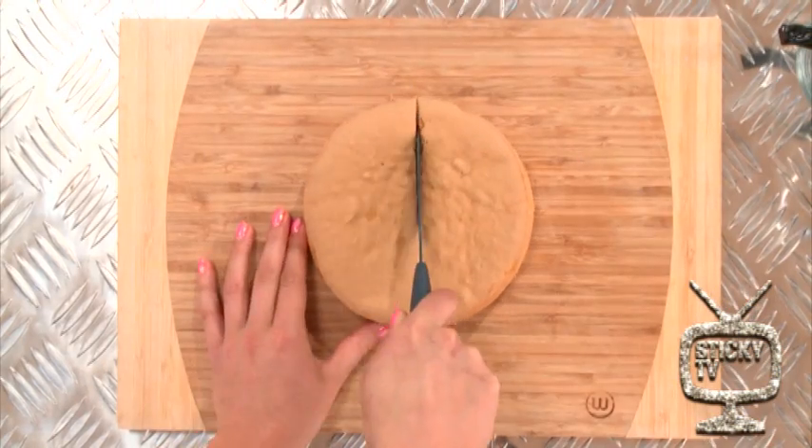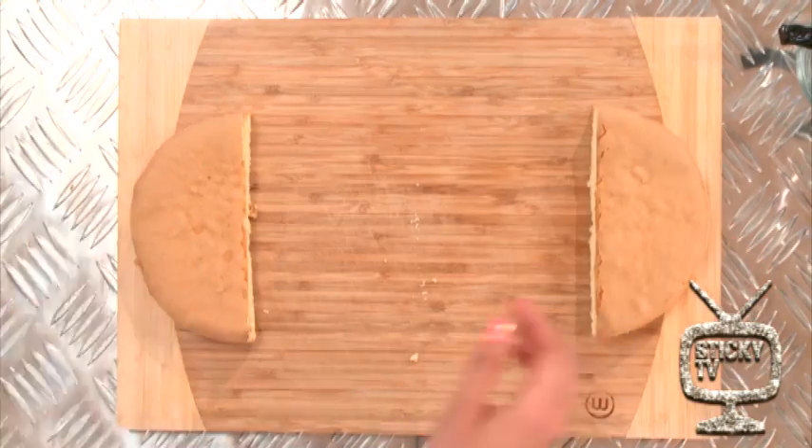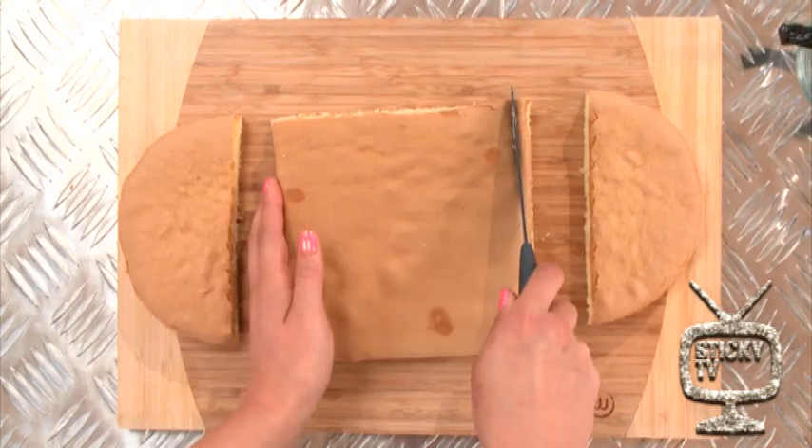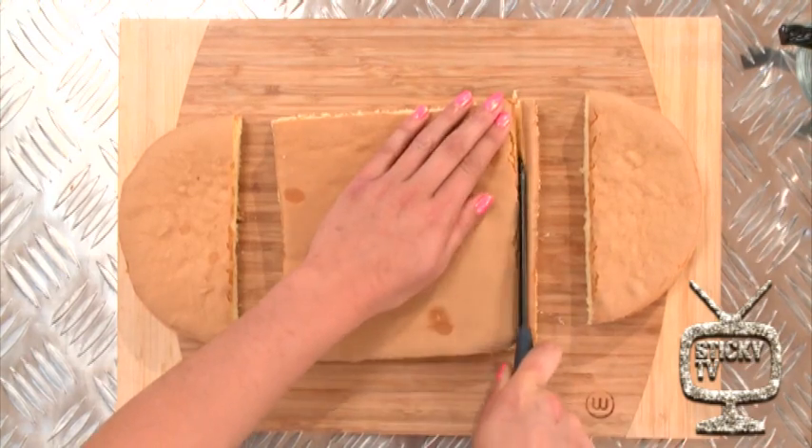First up, grab your round sponge cake and cut it in half. Now split it apart, leave a gap in the middle, and then fill the gap with the square sponge cake. Now it should be in the shape of a skateboard.